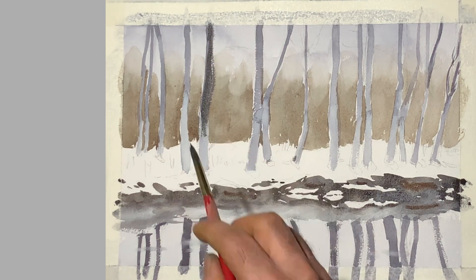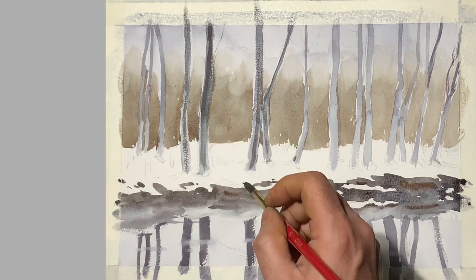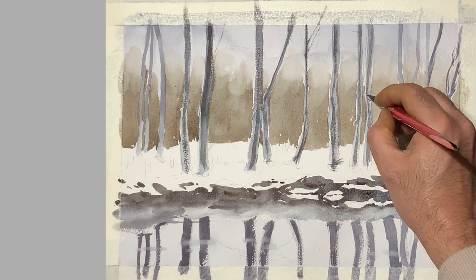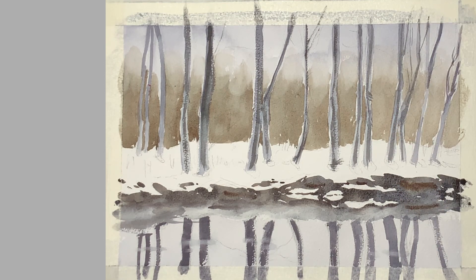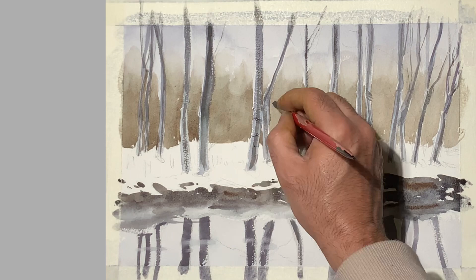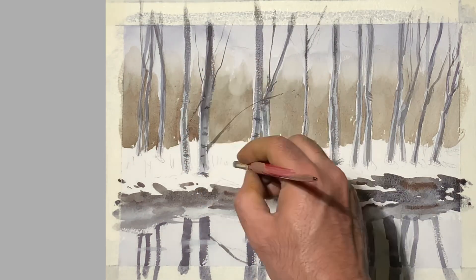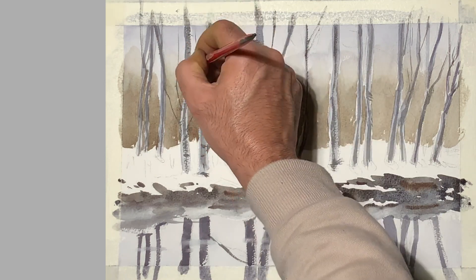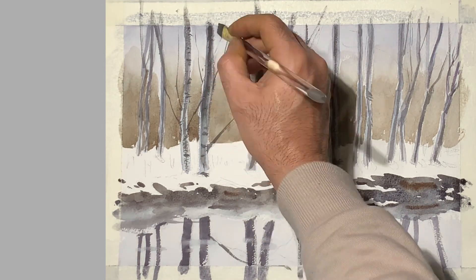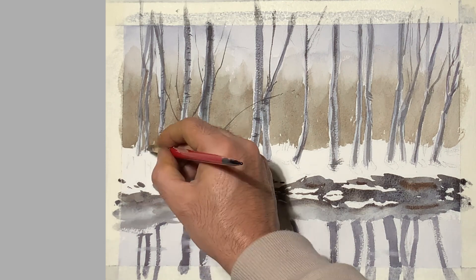Now we go to the trees again to darken them. I'll use the same mixture but darken it a little more, and I'll darken the center or middle areas of the trees so that we get that cylindrical feeling that is there in every tree. We're going to add a little bit of detailing — there are particular dark notches in poplar trees, so I'm going to make those areas and also add branches and other elements which make a tree denser.